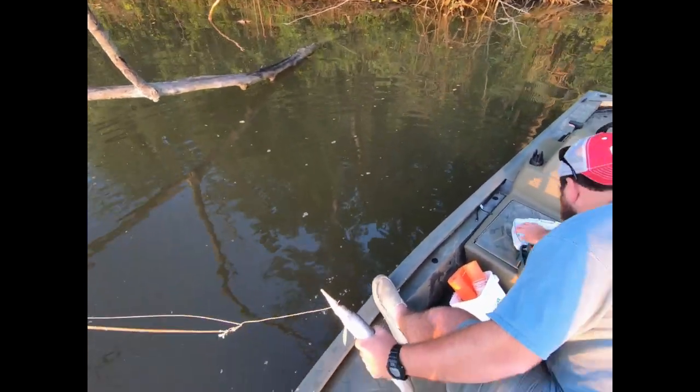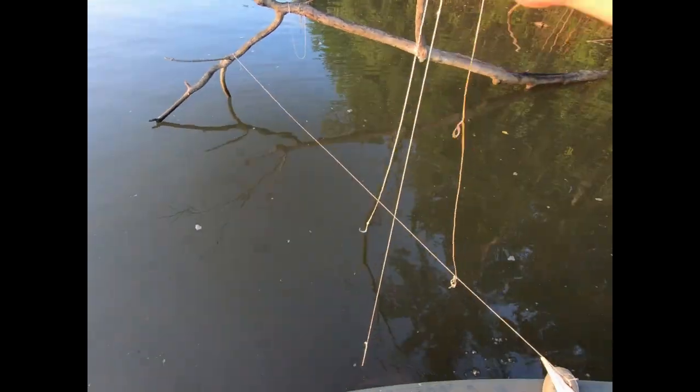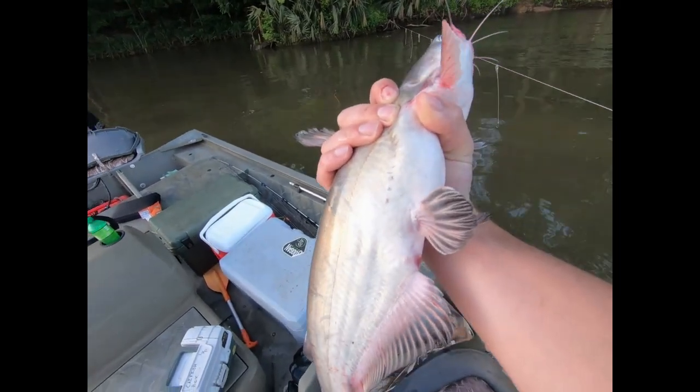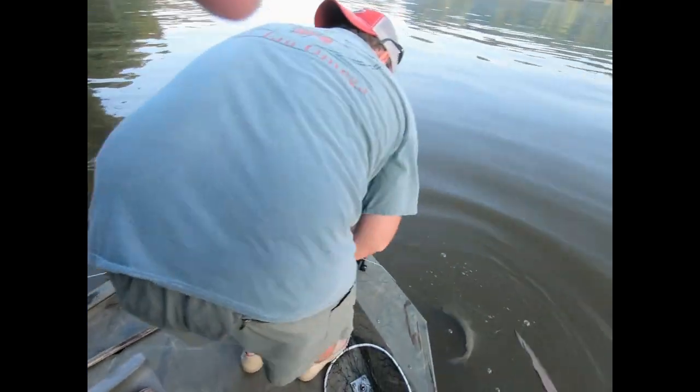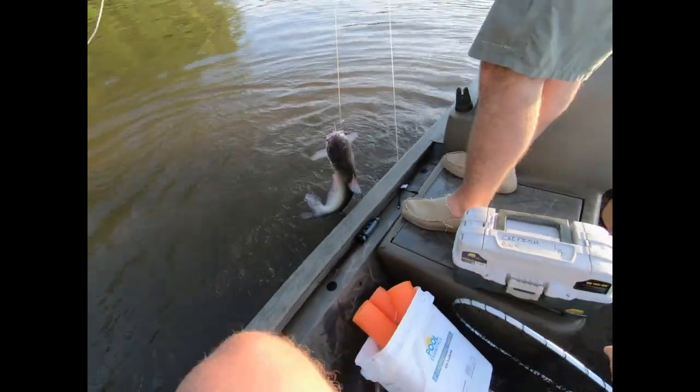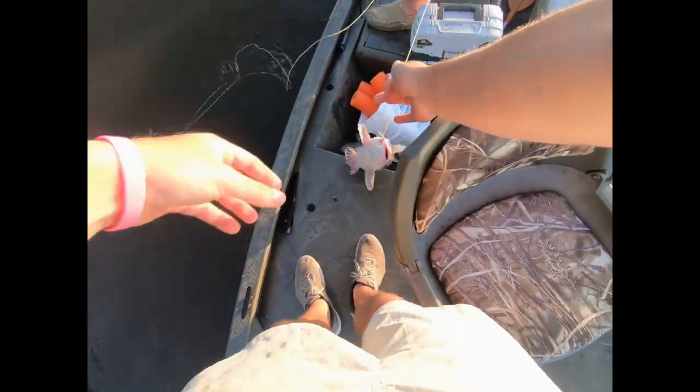Checking our first limb line — first hook was a gar, he died, and on the last hook we have a cat. Checking the second trot line now — we just checked the first one and it wasn't much. There's a fish, probably a pretty good size on this one. Look at him! And there's another one — always a bigger one. Look at him! Got him — yeah, that's a good one. In the boat, son!